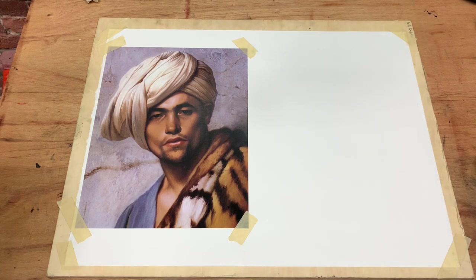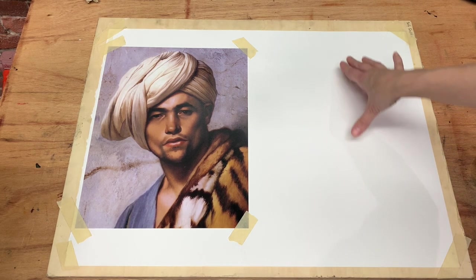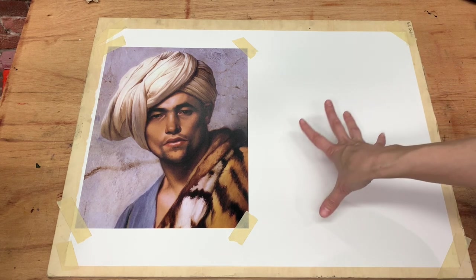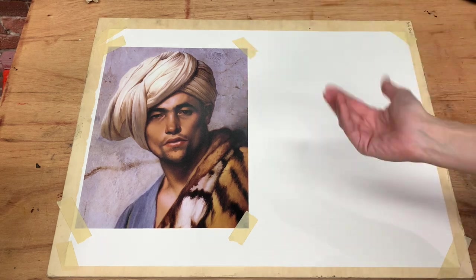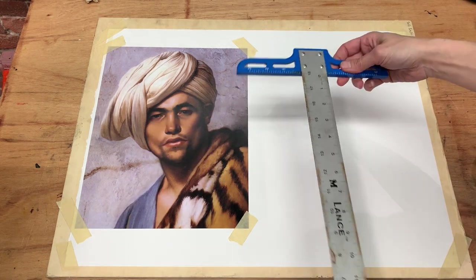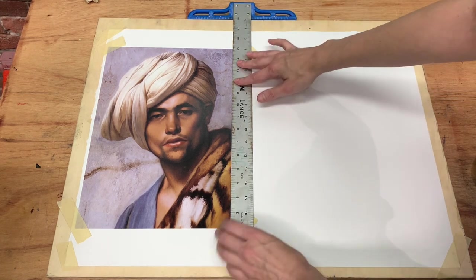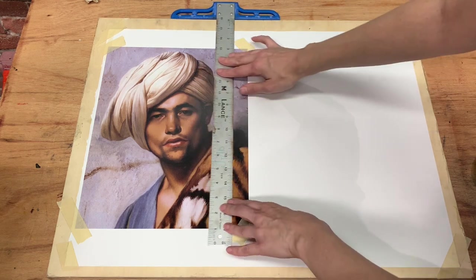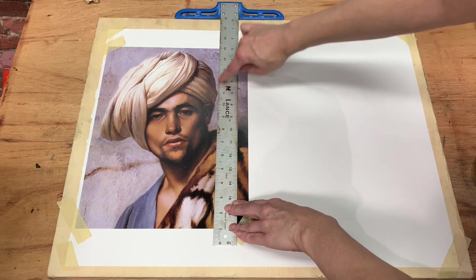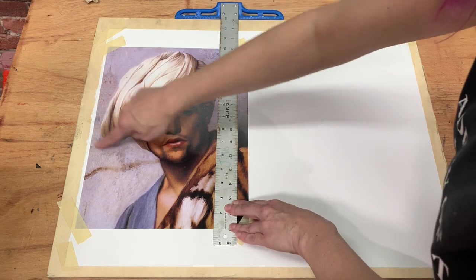The next thing we want to do is decide on a plumb line. One of our first marks on the drawing and one of the most reliable is something called the plumb line. When this is up on our easel and we look at the plumb, it should be straight up and down. We'll make sure our easels are level, but for now we can start by choosing a plumb using our t-square. It's very helpful if the plumb line goes through important information.